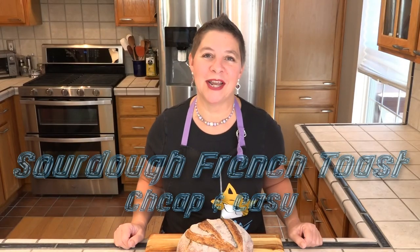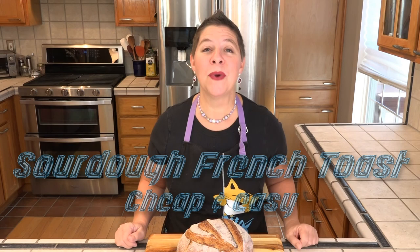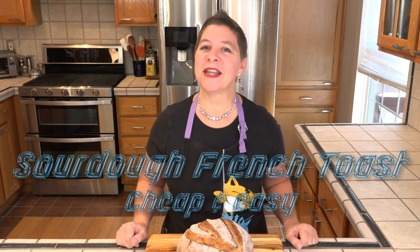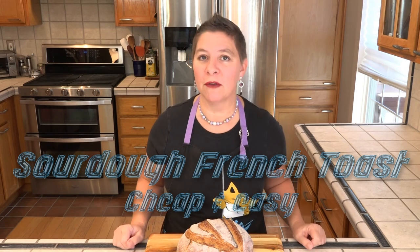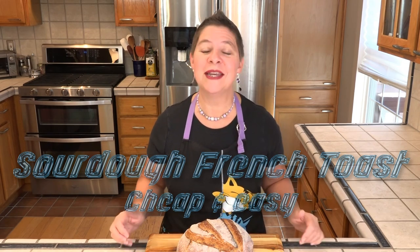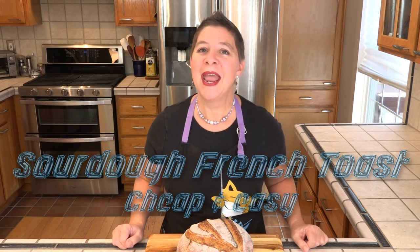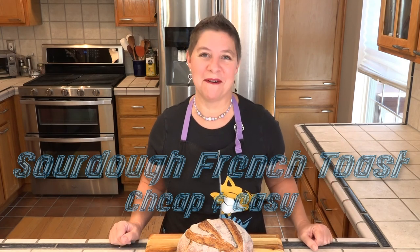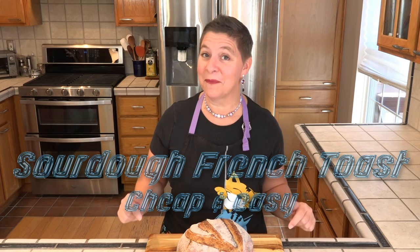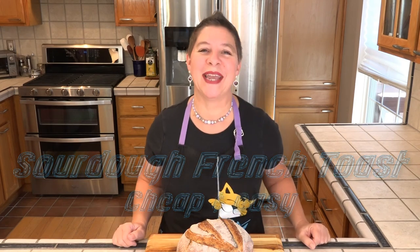We spent our summer and fall on some much-needed remodeling projects. And just like you, we experienced empty shelves and long lines. The one thing I never ran out of completely during all of this was flour, so I was able to continue to make sourdough bread. And with very little else to buy, we started making a lot of sourdough French toast for dinner. And that's what we're making today, so let's see what we're gonna need.